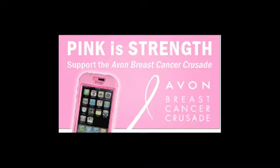Speaking of that pink color, it's not just a design choice — 10% of the proceeds will go to support the Avon breast cancer crusade, to support access to care and finding a cure for breast cancer, focusing on the medically underserved. So it's not only a nice-looking, strong case for your iPod, but it supports a good cause as well. However, none of that matters if we don't like the case, so let's take a look.